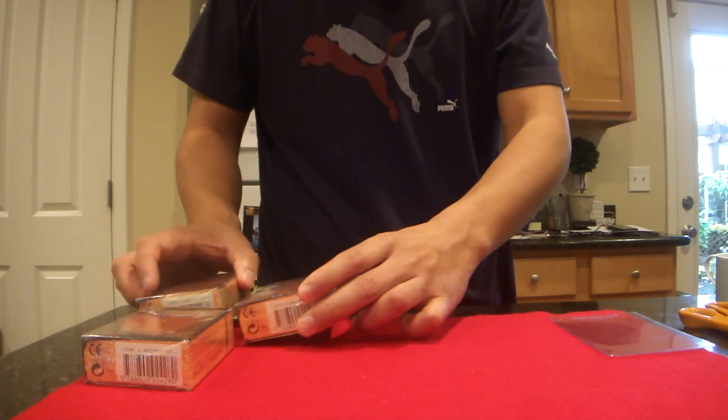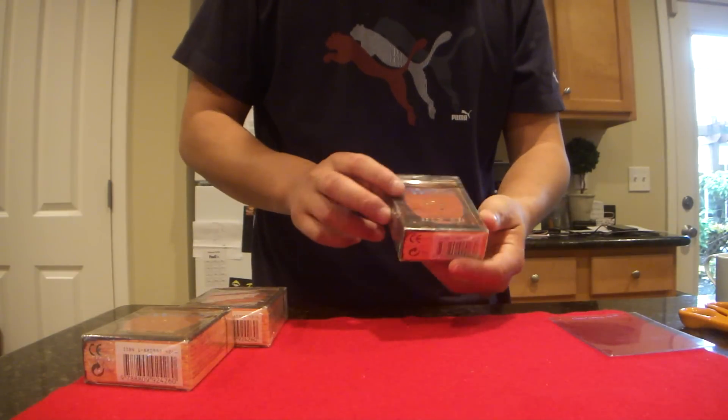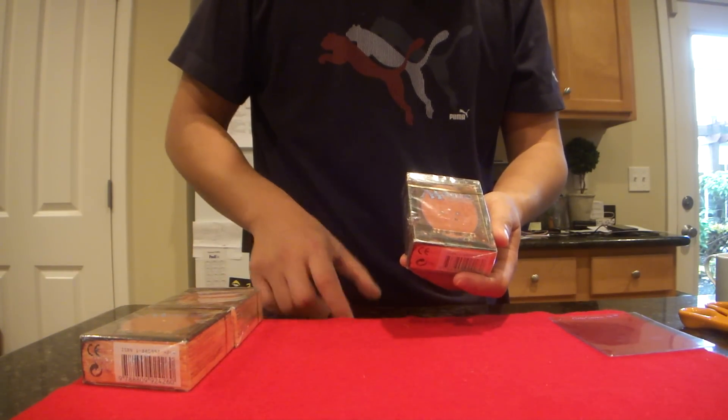So what we're going to do today is we're actually going to open one of the starter decks to kind of see what the cards look like and all that.